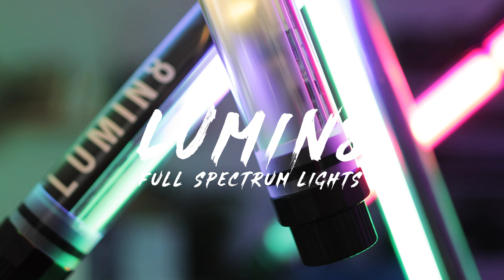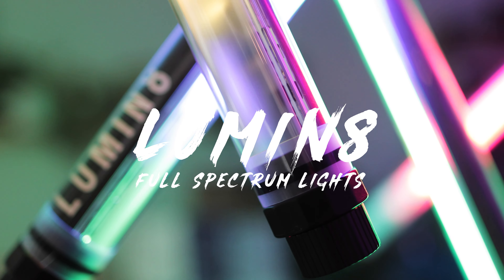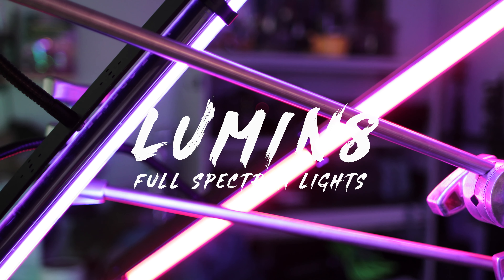Hey friends, it's Jeff Heath. Welcome to my YouTube channel. Today, we are talking about the Luminate four-foot RGB LED tube.